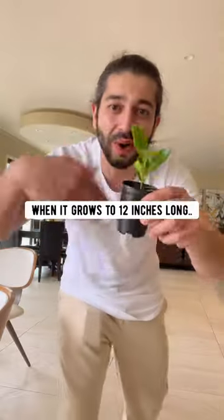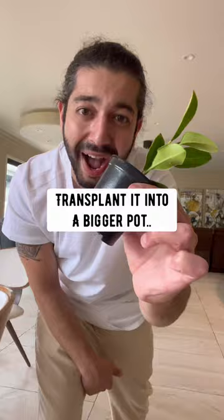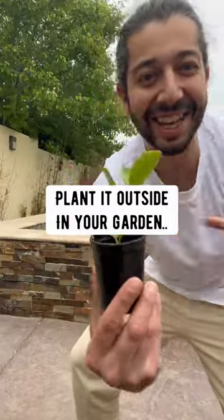And pretty soon it'll grow into a lemon seedling. When it grows to 12 inches long, transplant it into a bigger pot or plant it outside in your garden.